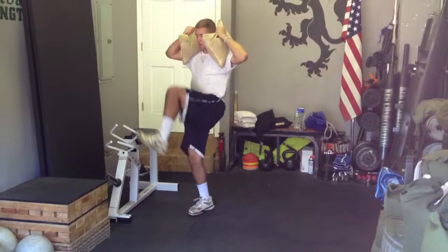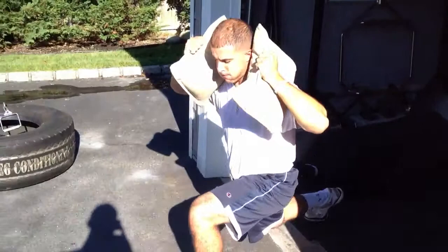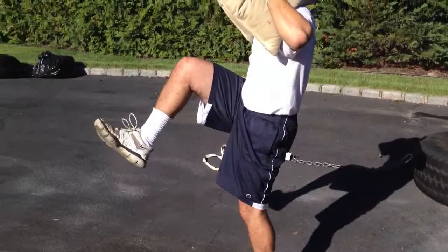Just focus on your strides. Good man. Lift, lantern, pivot. Those are your cues. If you're teaching swamp lunges: lift, lantern, pivot, posture, push. That's the game.